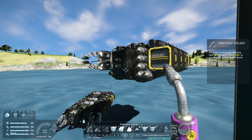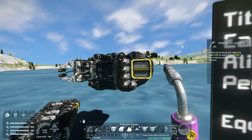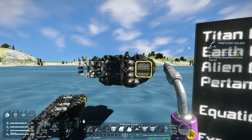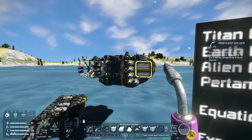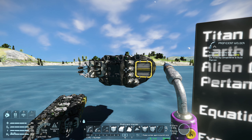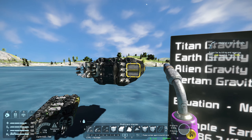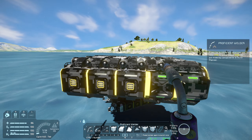The second thing to consider is the amount of gravity on the planet you're using it on. If you're using a welding ship on Titan, which is a moon with an atmosphere, the gravity is only 0.25 — so you don't need many thrusters. But if you're on Pertam with a gravity of 1.2, you need quite a bit more. The third thing to consider is that with all those thrusters you need enough battery power to run them.